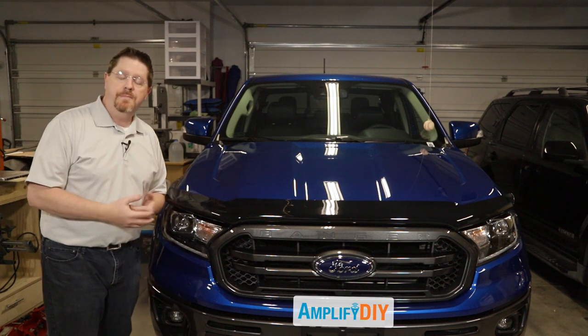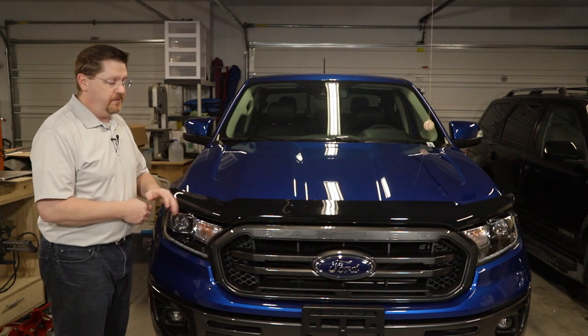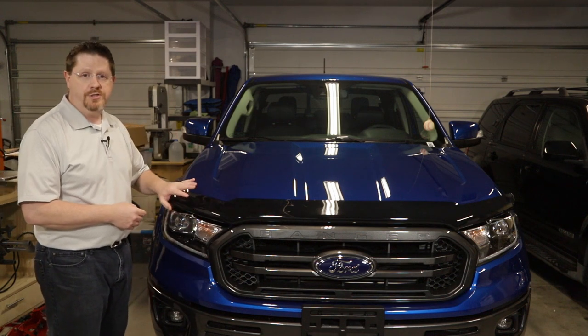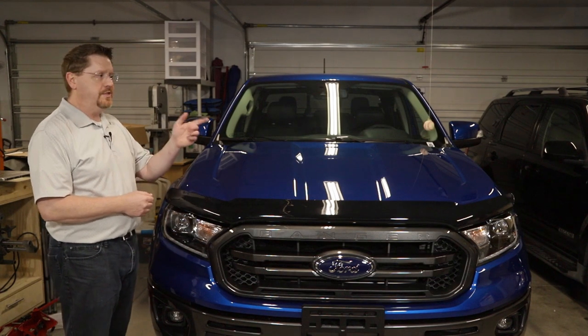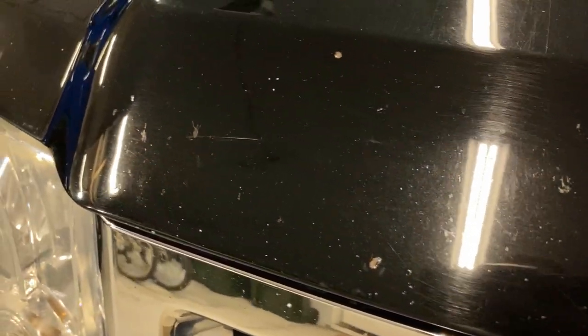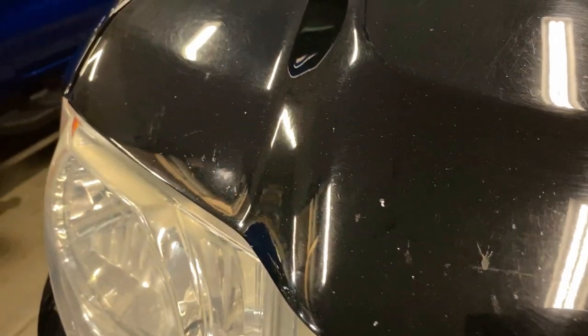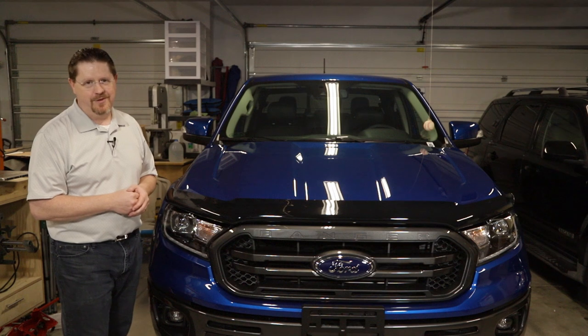You may be curious what a bug deflector is in the first place. They serve two purposes. The first is they protect the front of the hood, which is generally a painted surface, from rock chips and debris from the road. You can see from this clip from my other vehicle that has never had a deflector — its front of the hood is really all pitted up and full of rock chips and dents and dings. And I want to keep this hood looking nice, so I put this deflector on here. It's a cheap way to make sure that the paint stays nice at the very front of the truck.